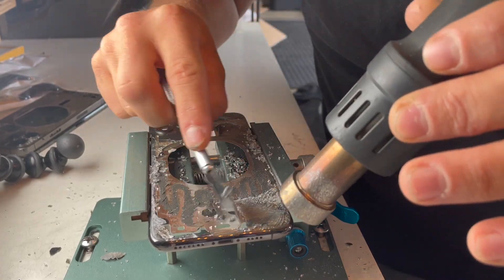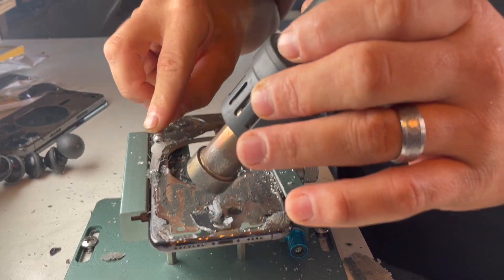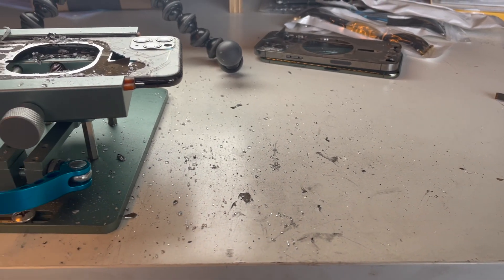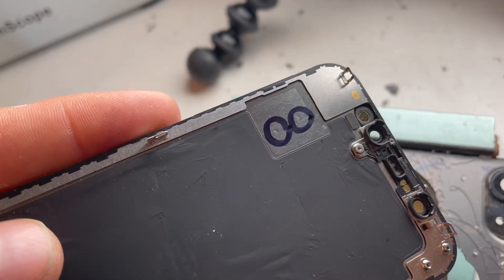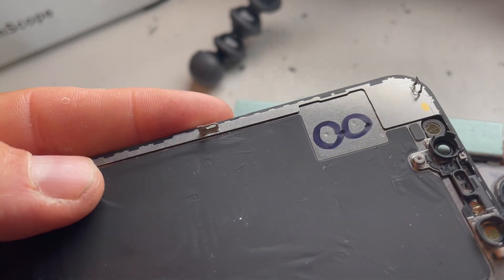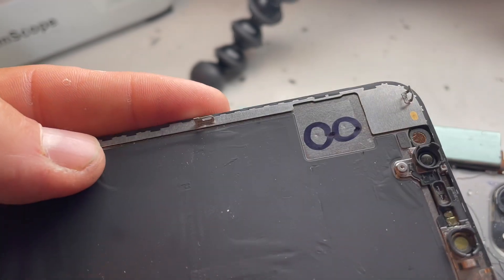The pros and cons to no disassembly: to the shop owner, it's considerably less time, which often translates to a lower price point — that's the only benefit. Now for the cons. It's incredibly difficult to keep glass shards from getting inside of the device during the repair process. And on more than one occasion, I've seen these glass shards puncture the battery or get stuck between the battery and screen, creating a visible pressure bump which won't go away even if the glass is removed.